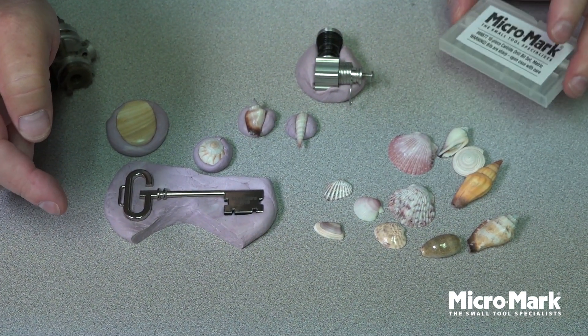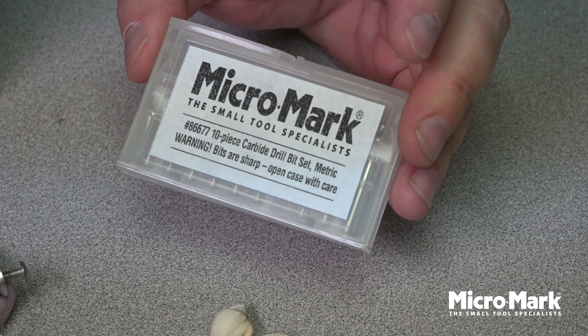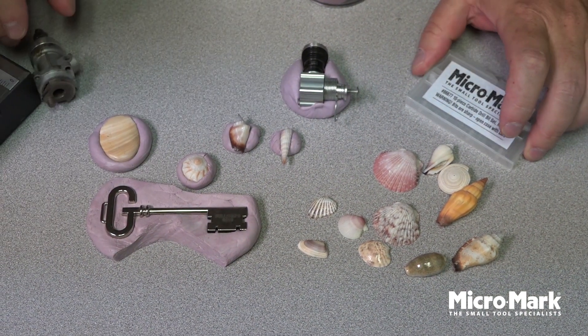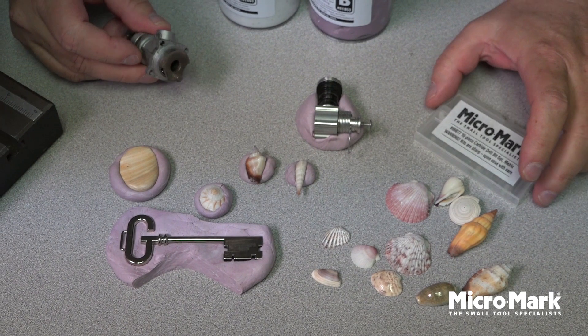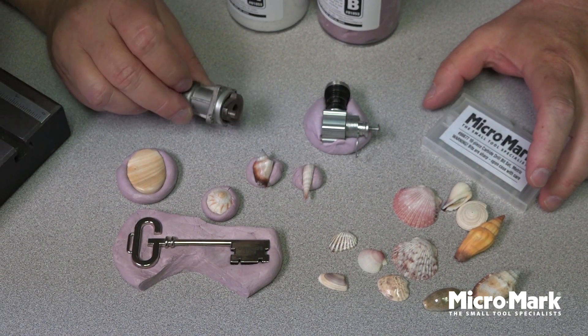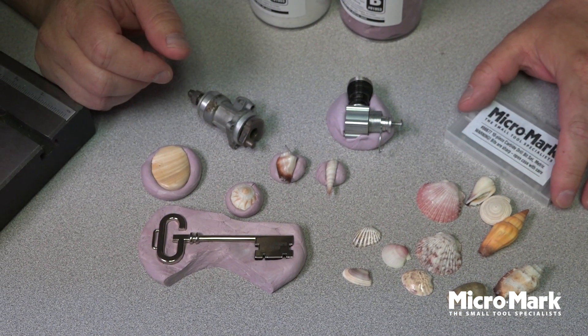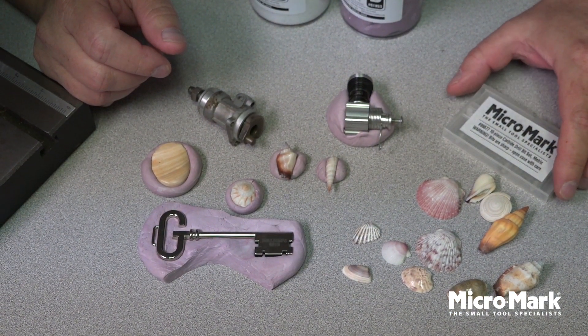For shells, if you're going to drill them, I found that our carbide drill bit sets work the best because they're the sharpest. You can use the jig putty just about anywhere where something cannot be held in a vise without breaking or moving. This allows you to go ahead and enjoy your hobby more.